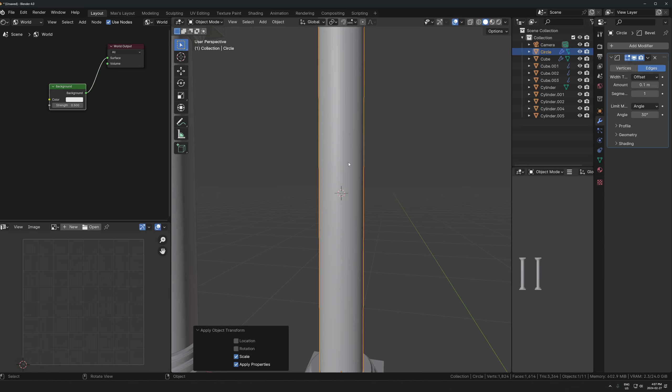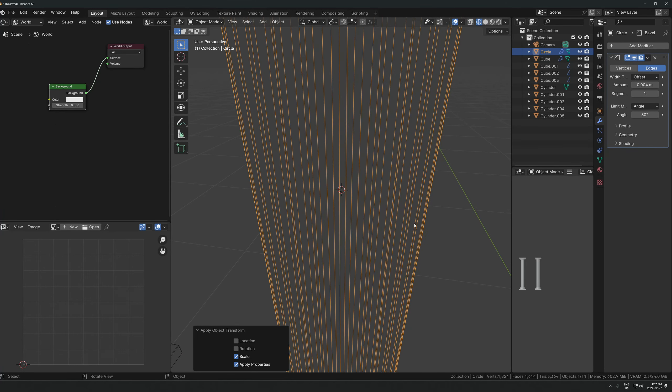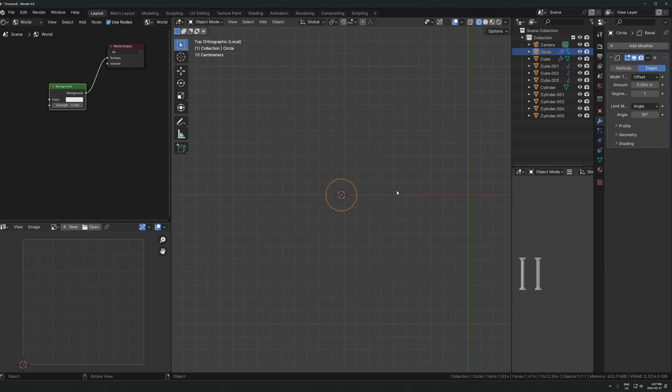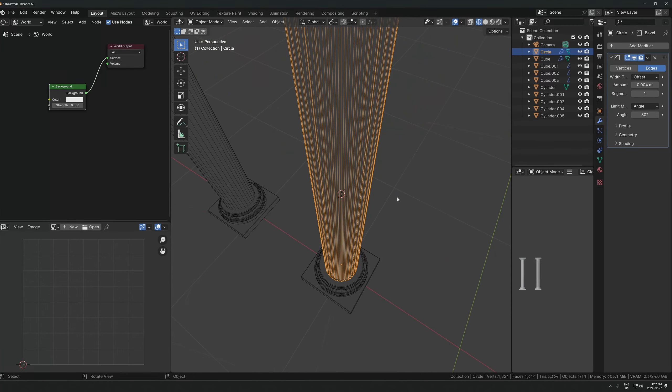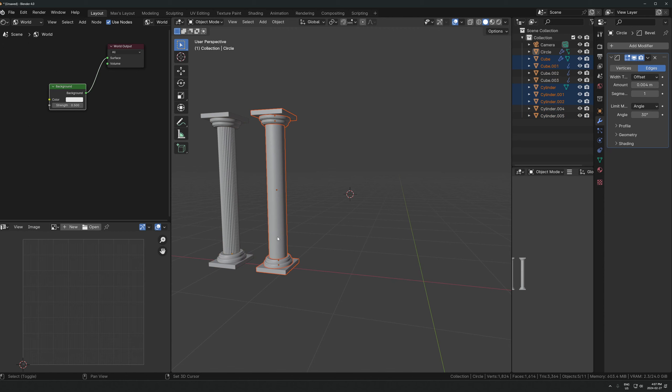We could bevel this as well, so let's throw in a bevel modifier, apply the scale, and then lower the amount while holding Shift for a more precise slider. You could increase the segments past one but I don't think it's going to be that important - you're not really going to be able to tell for what I'm using it for. You can see the bevel just in here - there's another easy variation you can do for these kinds of pillars.